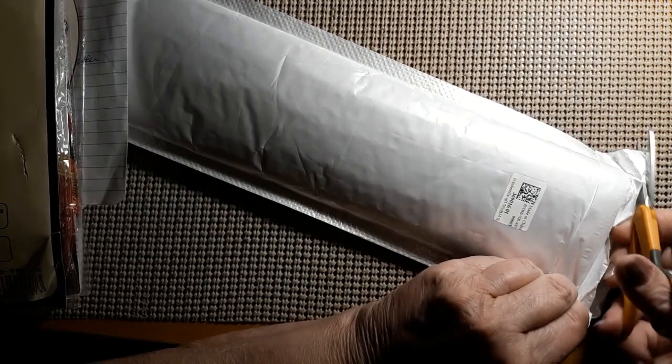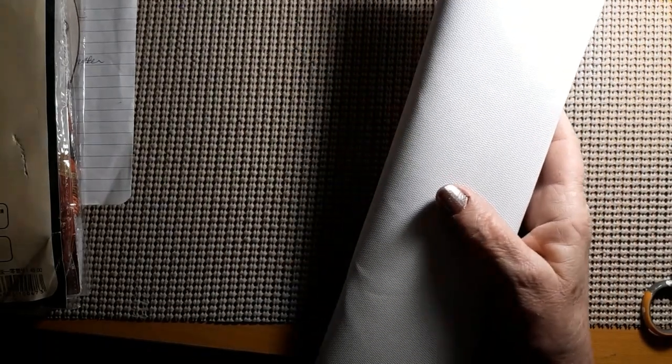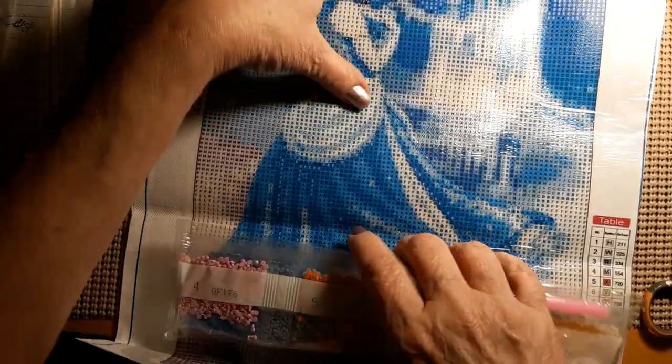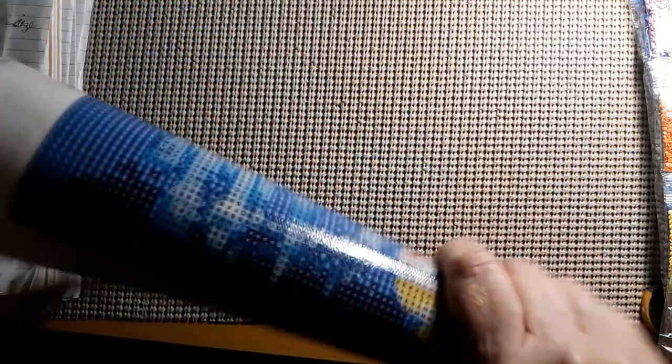This is from the FGOBY store. I only got one diamond painting and it is $9.99. It does have the product number at the top. It's a 30 by 40 and it's Cinderella and her castle. Isn't that pretty? Let me see if I can roll it backwards. This is very well put down on it.